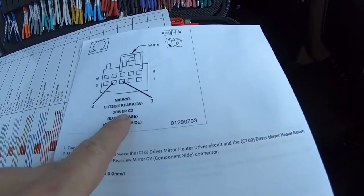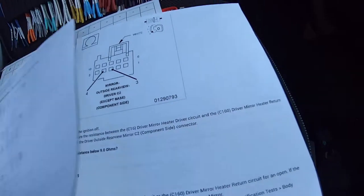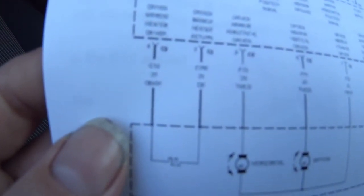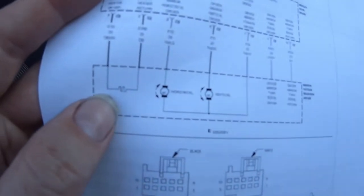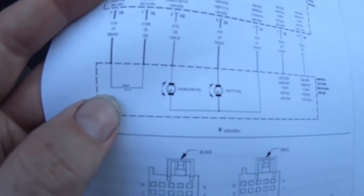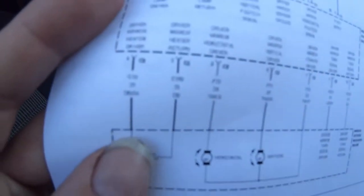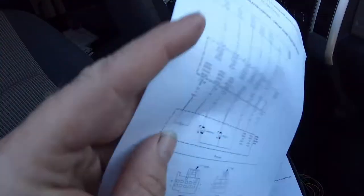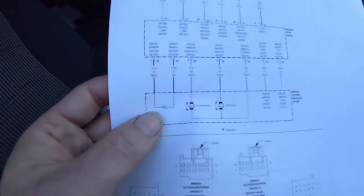What they have you do is take connector C2 and do a resistance reading between pins three and four. Looking at that connector, pins three and four come down — it's labeled driver side, but I checked and the connector and pin layouts are the same on both driver and passenger sides. You'll see pins three and four come off connector two and go to that squiggly line symbol, which is the resistive heating element that's in that side mirror.